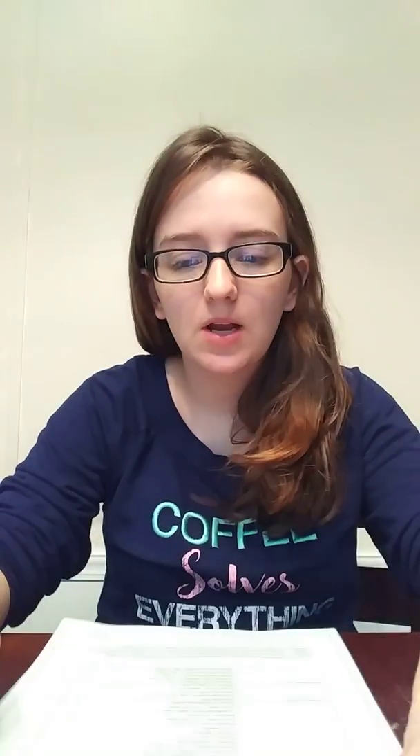It came in this pretty big box, from Carolina Distance Learning. If you look at their website, they sell all sorts of different lab sets. It's pretty cool — you can get them; it doesn't have to be through your school. If you're a science teacher or just into that sort of thing, they have all different ones. This is included in your WGU tuition for your chemistry class. It's a front and back page packing list, and I haven't really looked through everything. I figured I would go through it and do my packing list check-off to make sure I got everything, and share with you guys what was in it.